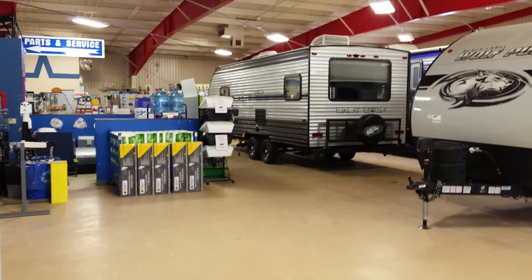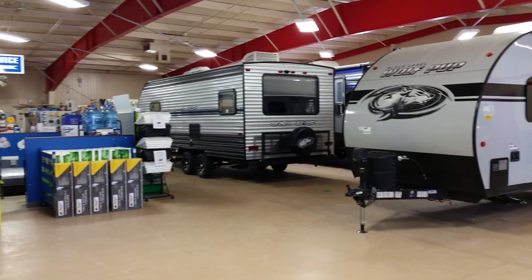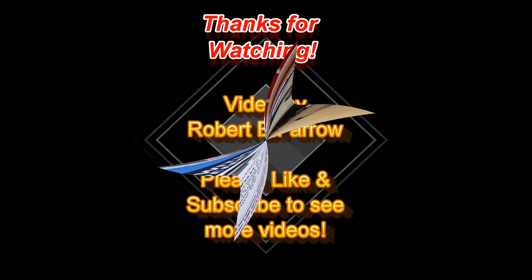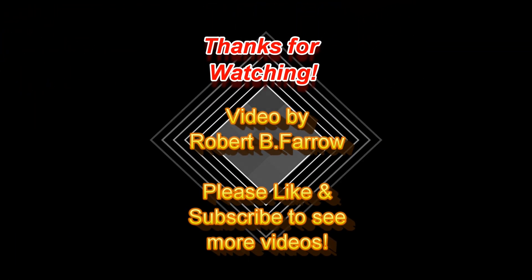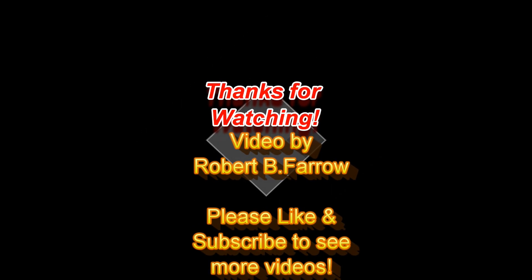Next time I come back here, hopefully the snow will have melted. Thanks for watching guys, hope you enjoyed the video. Bye, see ya.